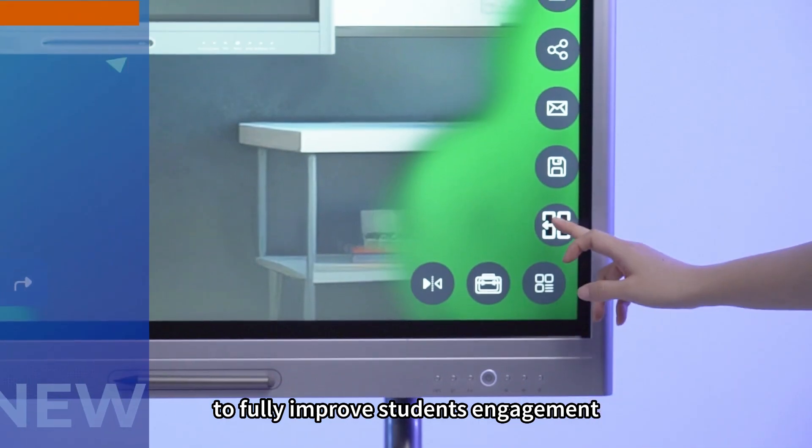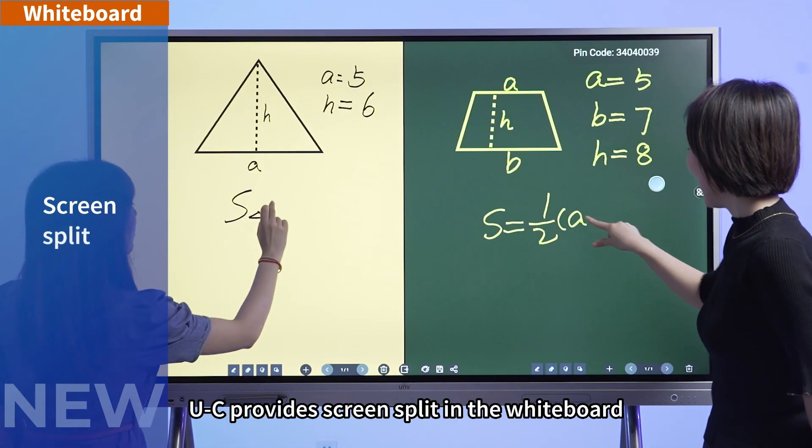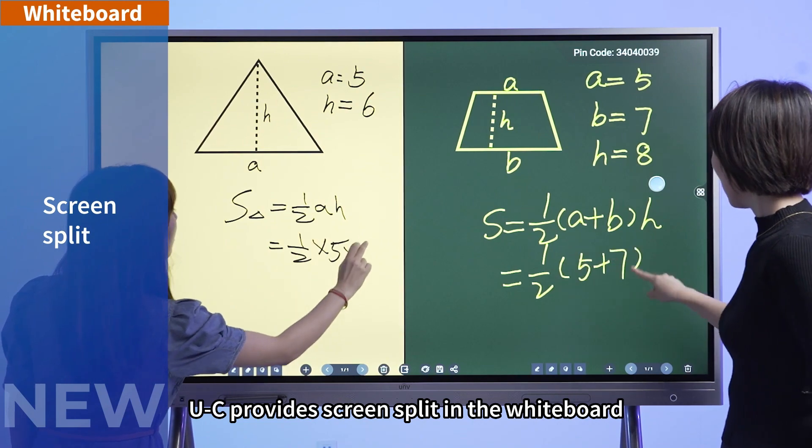To fully improve students' engagement, UC provides screen split and whiteboard.